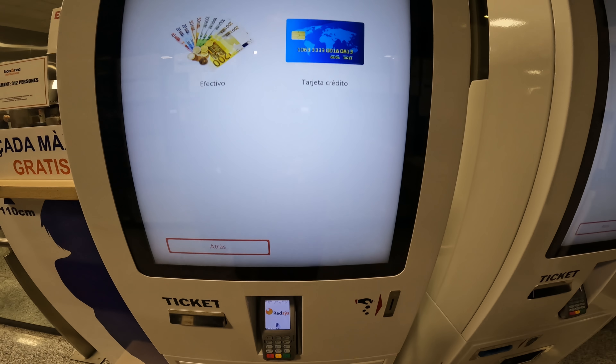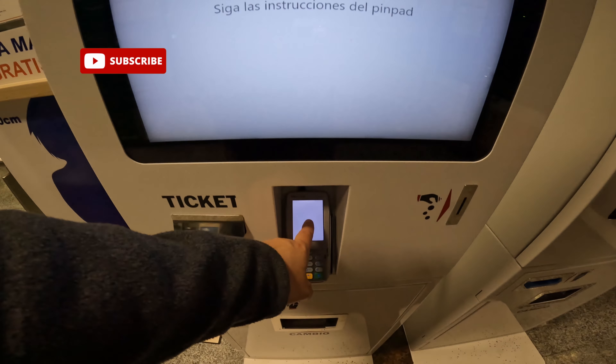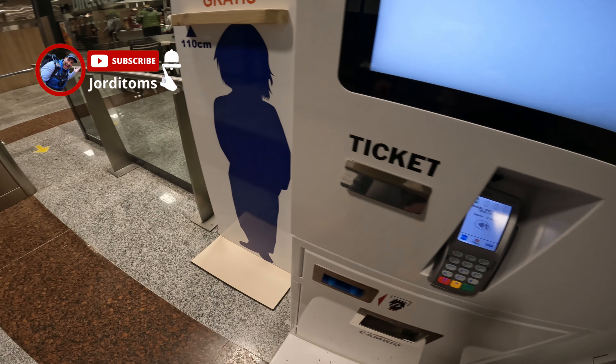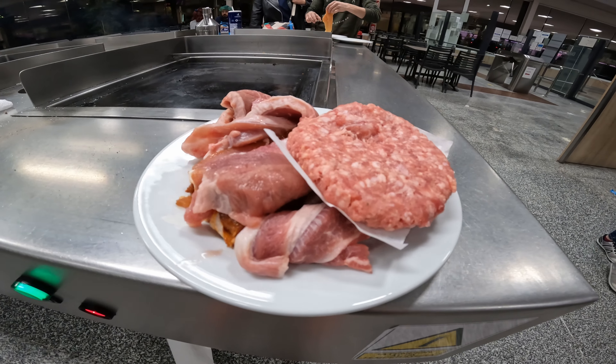You choose how many — two — and then pay. You choose cash or credit card; in my case I put credit card. Then you need to put your credit card here, and that's all. It gives you a QR code that you place here and you enter. That's all.